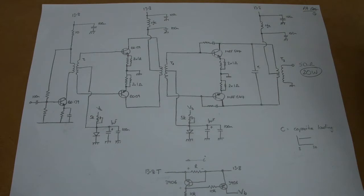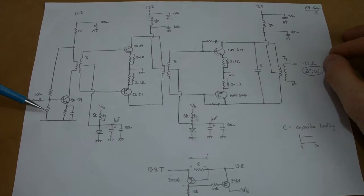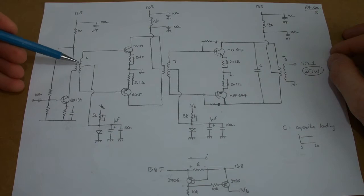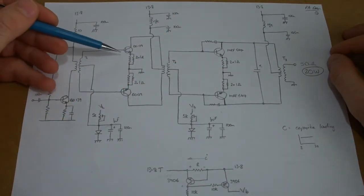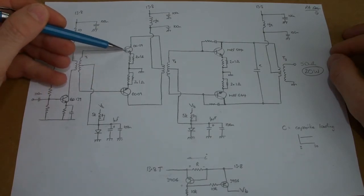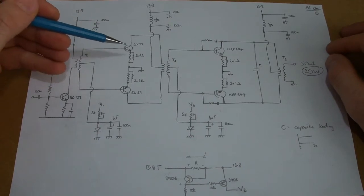I might tack that pre-driver video on the end of this one, so once we finish talking about this you'll see a short video looking at the pre-driver which feeds into the BD139 driver stage here. What I'm thinking is having this BD139 in a common emitter voltage divider biasing configuration, feeding a primary transformer, with a split secondary driving a push-pull arrangement - this piece being the low power side and this being the high power side. I'm looking at using two single BD139s on each side.